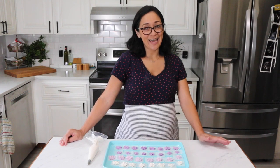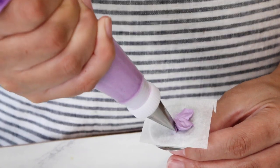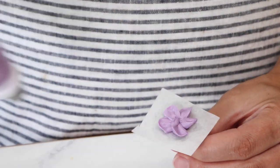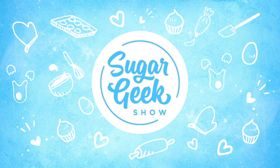Hey Sugar Geeks! Liz here. Today I'm going to show you how to make some super easy buttercream flowers. These are perfect for putting on wedding cakes, cupcakes, and they're super simple to make. Coming up next on The Sugar Geek Show.